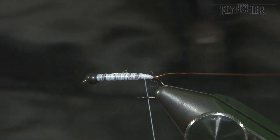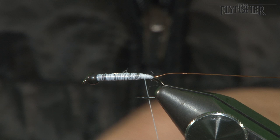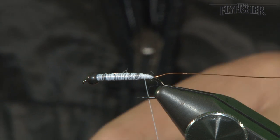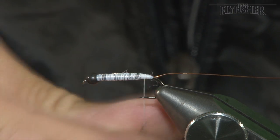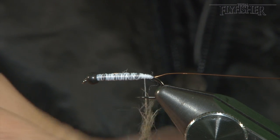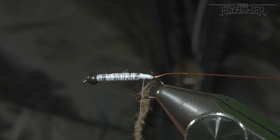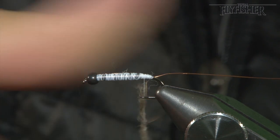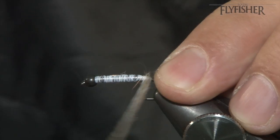Now take some dubbing. This is quite a coarse rabbit dubbing, natural. You can also use squirrel or hare's ear. Form quite a tight dubbing rope — fat but quite tight, because we pull a lot of these fibres out. Make sure it's nice and even; it's a caddis so it's straight all the way through.